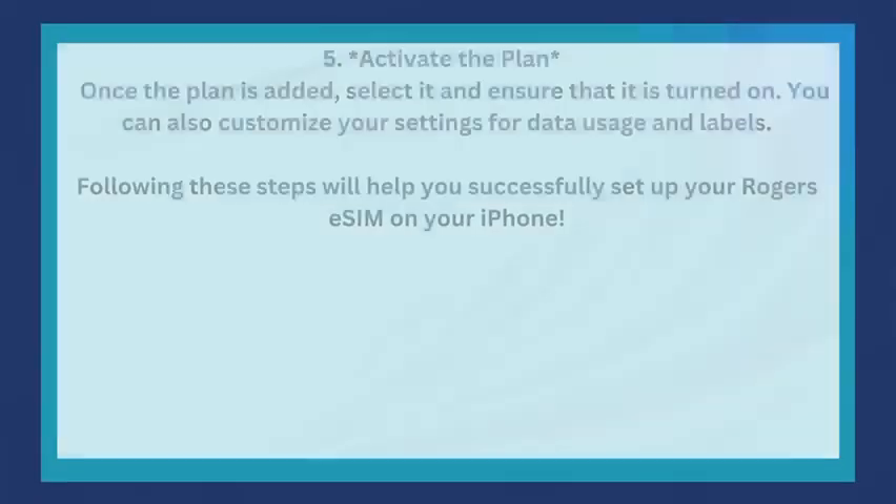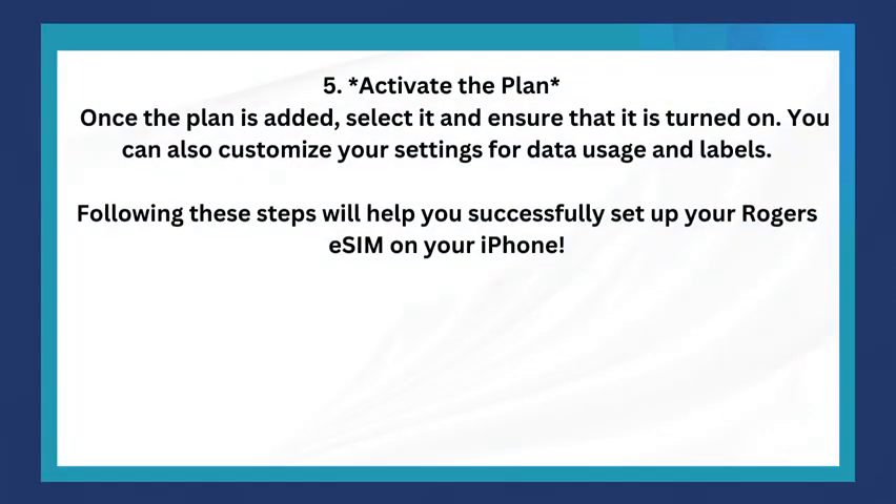The last step is to activate the plan. Once the plan is added, select it and ensure that it is turned on. You can also customize your settings for data usage and labels.